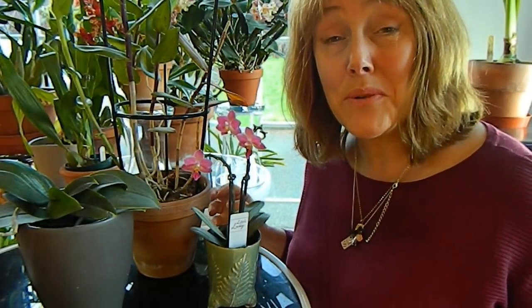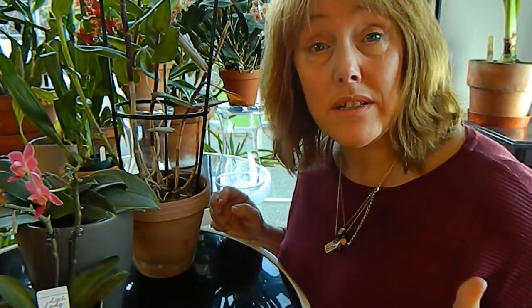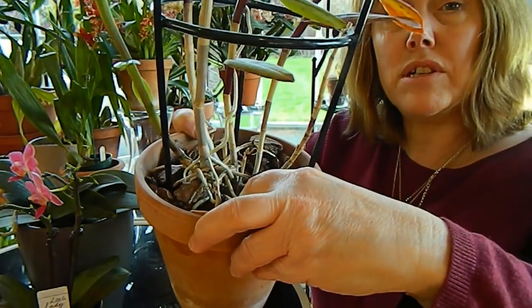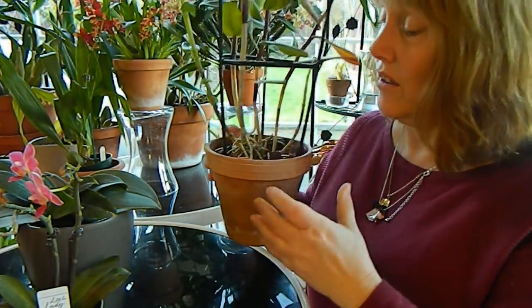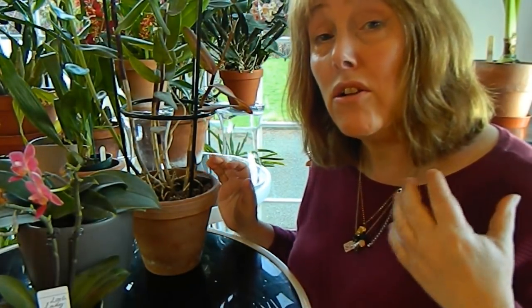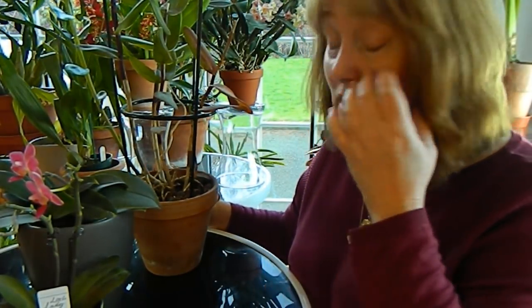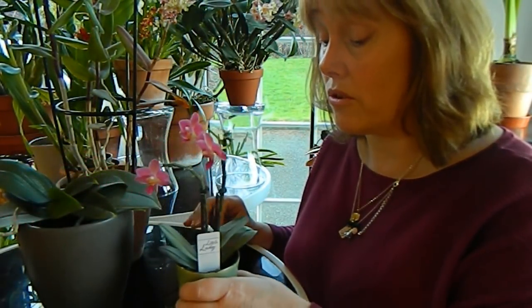Now, to work out whether your orchid needs watering or not, there are two ways to do this. The first is to actually stick your finger down into the bark and feel how much moisture is there. This is a bit tricky and requires a bit of practice — your finger should be able to judge the water level and, depending on the orchid type, whether you need to water or not. Generally speaking, you're looking for orchids to dry out between waterings. This one is quite dry — I couldn't feel any moisture — so it probably needs watering.